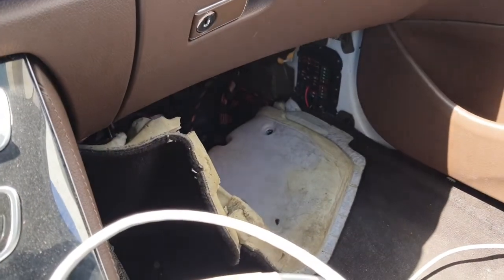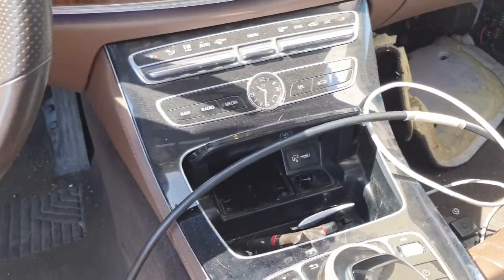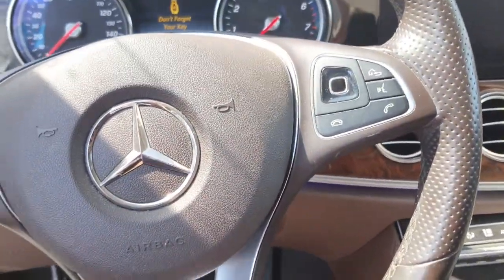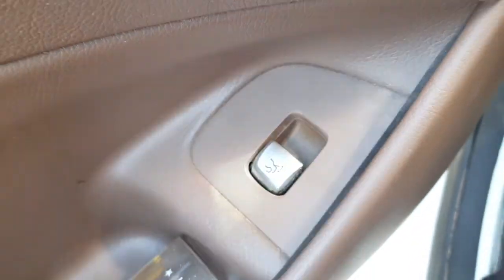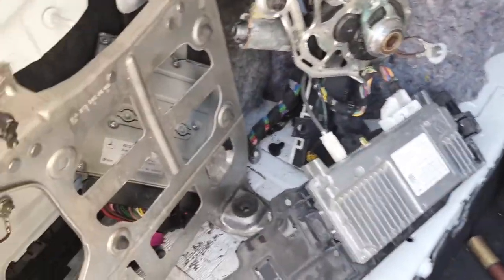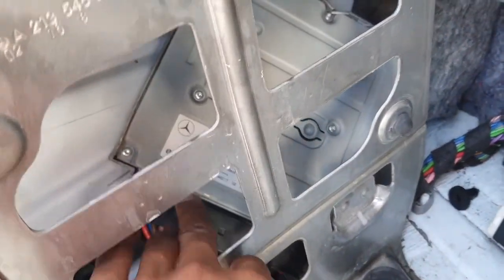I checked here, checked under the seat, but I didn't find this control unit. Then I opened the trunk, removed the full cover, and I found it here on the left side — this one.